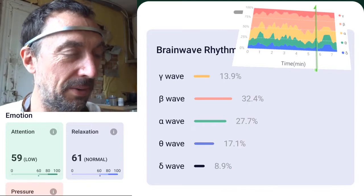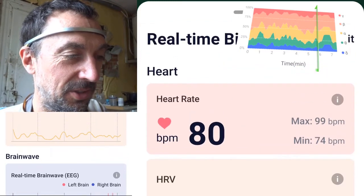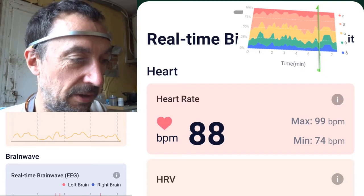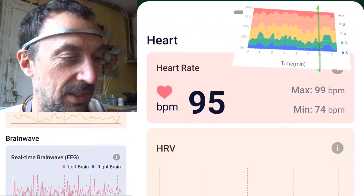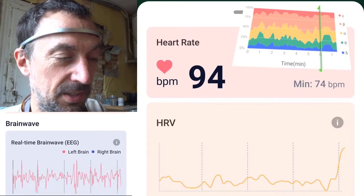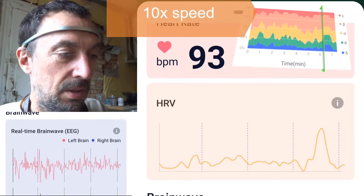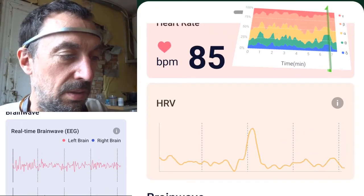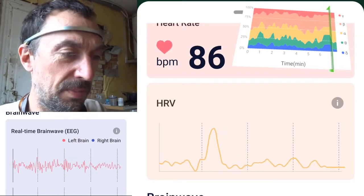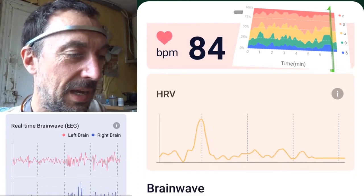The heart rate looks okay. Here is the HRV — heart rate variation — so I could check whether inhale and exhale also shows up in the heart rate variation. There is some up and down, but it's not really at the same frequency as my breathing.